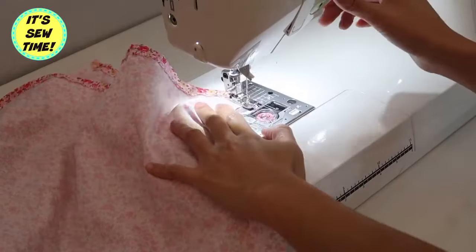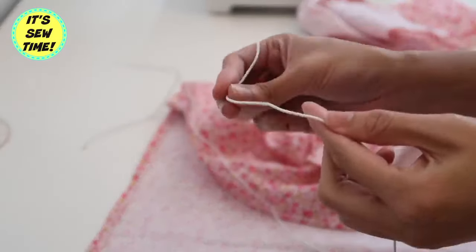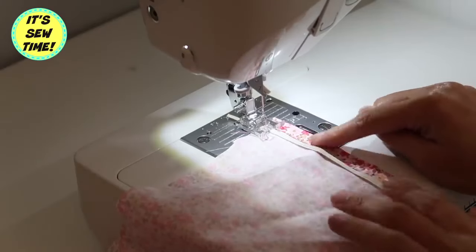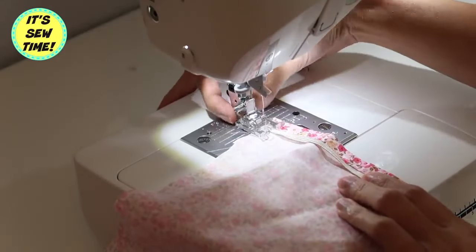After I finish the neckline, it should look something like this. Traditionally, you will use an elastic thread if you are going to do shirring or smocking, but since I find it is a little complicated for beginners, I decided to use an elastic instead.